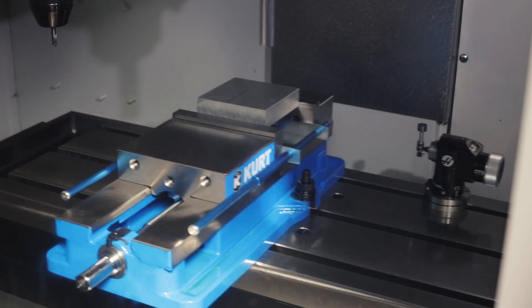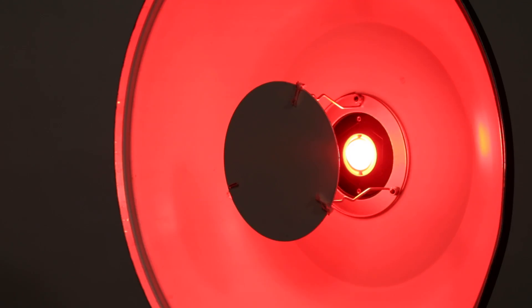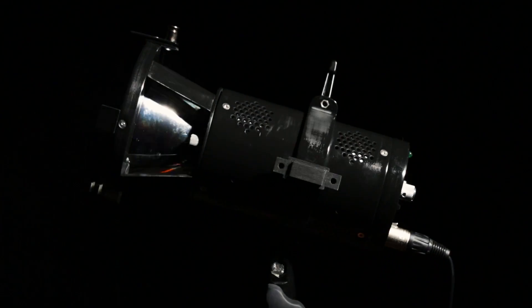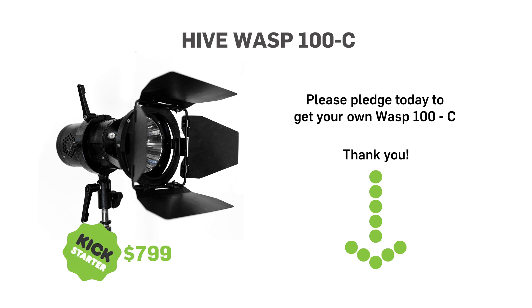But we need your help. Your support will go directly to making affordable, high-quality, energy-efficient light for all levels of production. Please support this project today. Thank you.